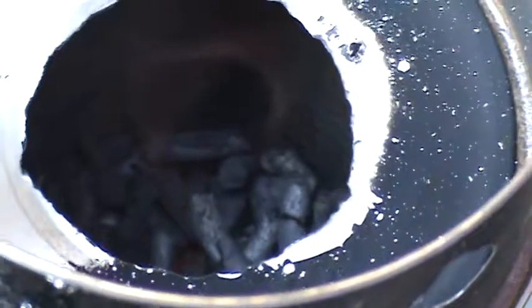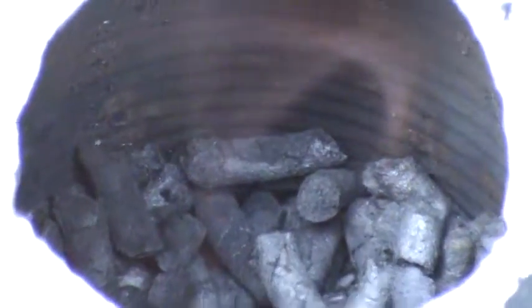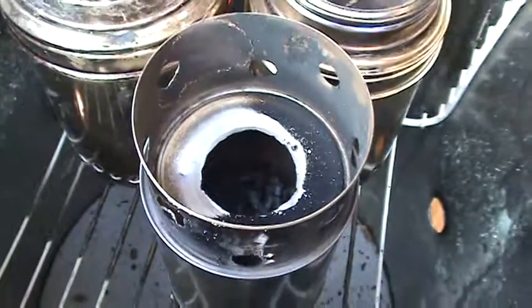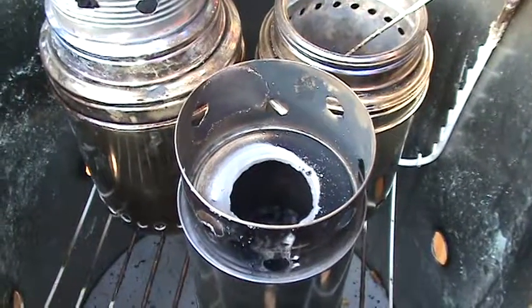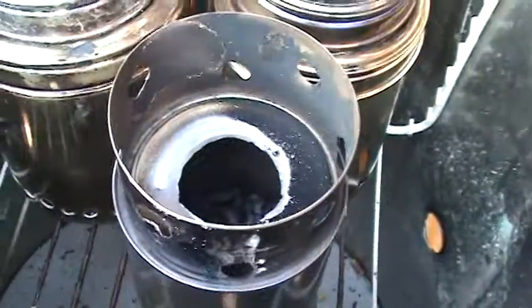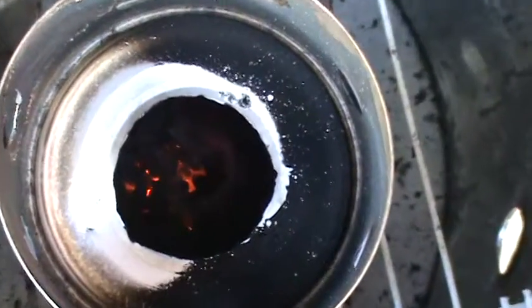This is about to burn out. Hopefully we don't get smoke. We got coals - just a little smoke ring inside.